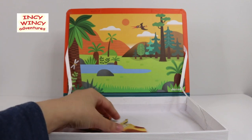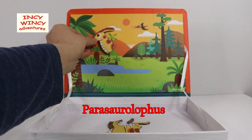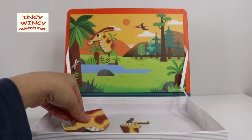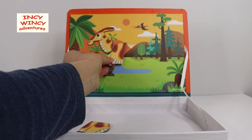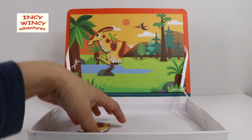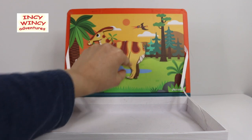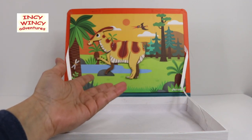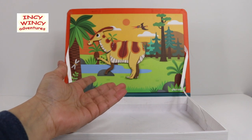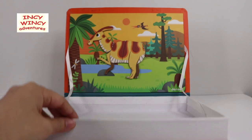Now let's make this one. I know this head — it's the head of Parasaurolophus! And forearms, hind legs, and last but not least the tail. Wait — where's the tail? Oh man, where did the tail go? Oh, right here. No... I can't see it anywhere.